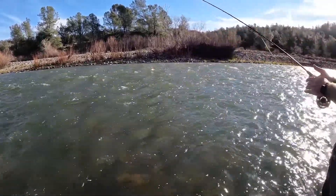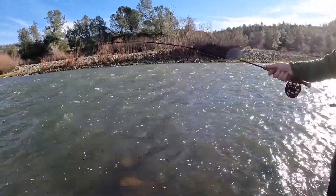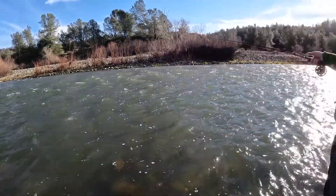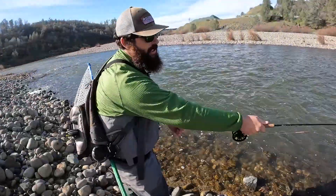The reason why, when I'm bank fishing, I like to euro nymp over indicator nymphing is because you get a longer drift. You don't have to move as far — you move a lot less and you're in the strike zone for a lot longer.